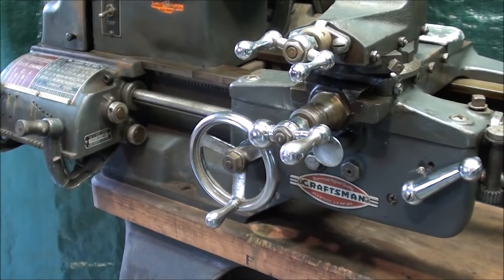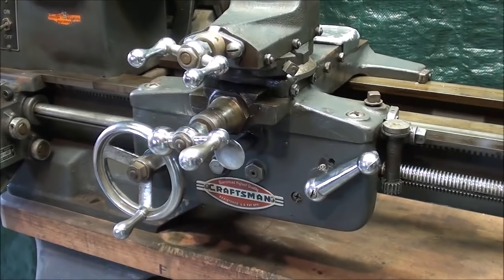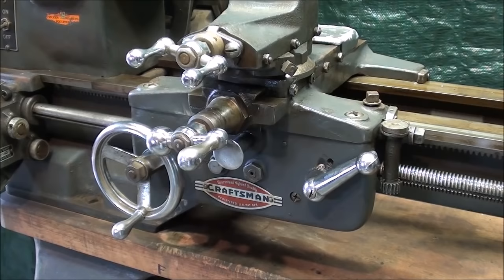I hope you enjoyed this little video as much as I enjoyed making it — on the inside of the apron of the Atlas 12-inch lathe. This is Tubal Cain saying so long for now.